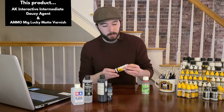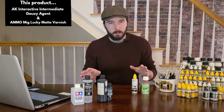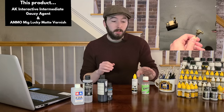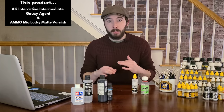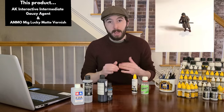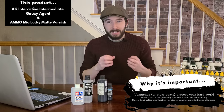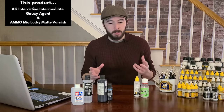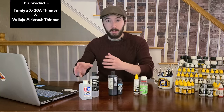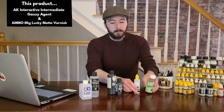After all my weathering is done, I move on to a matte varnish. I like Lucky Matte Varnish from Ammo — it's user-friendly and sprays super well out of the airbrush. This is a final seal coat that protects the weathering work. Unlike the gloss coat, this is matte — a flat finish — which is exactly what we want for military vehicles in the field. So to recap: you need a reliable acrylic thinner, a good primer like Vallejo's black acrylic primer, a gloss varnish, and a matte varnish.